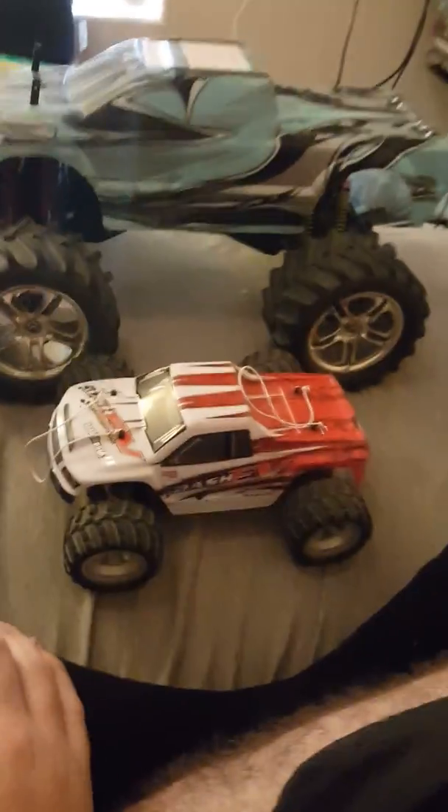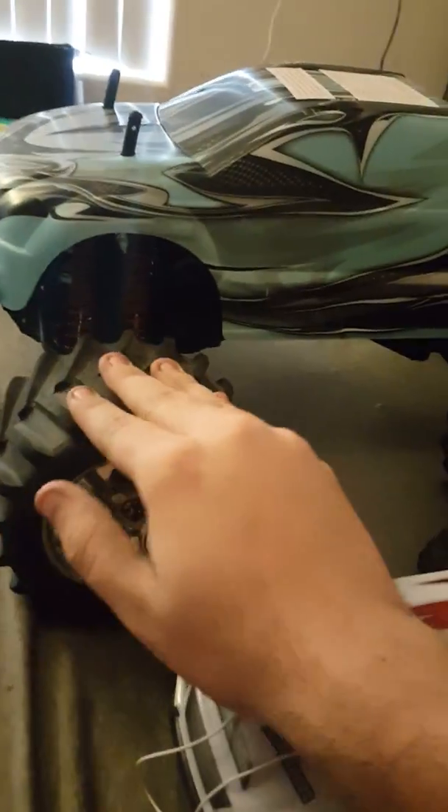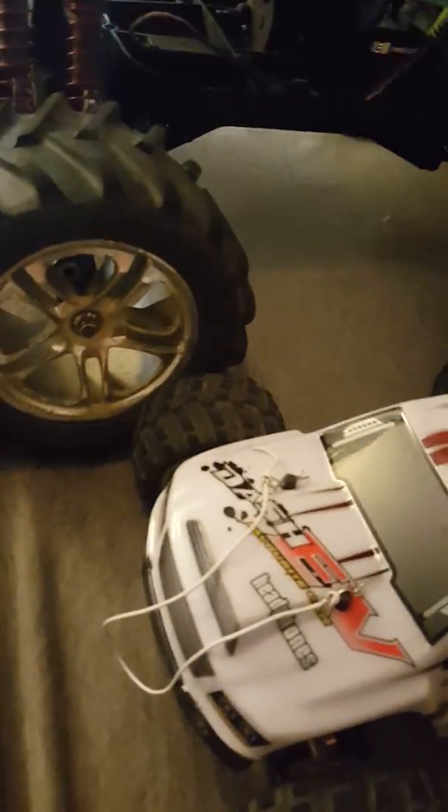This thing is huge compared to my 1/18 scale. This is the 1/10 scale Emax — it's the older version but it has the newer body on it. The guy didn't notice until after, so I just have to drill holes for the body post in the back.